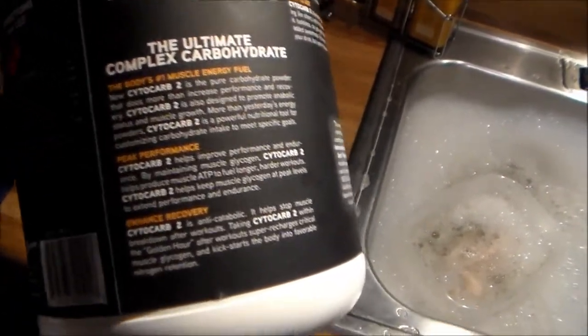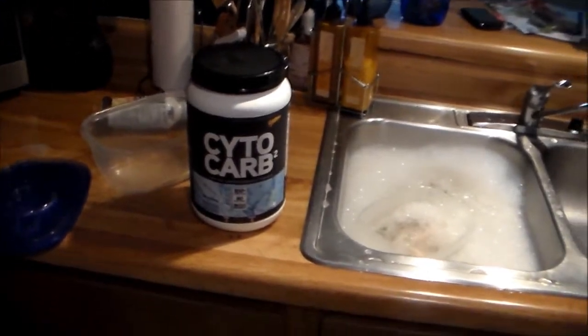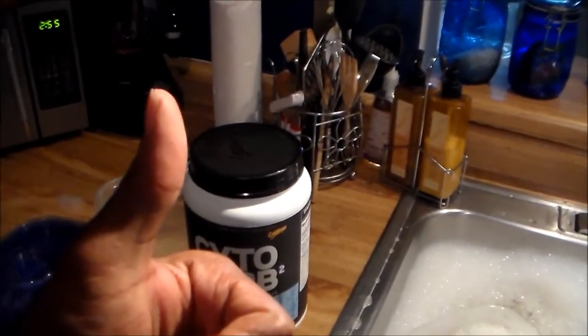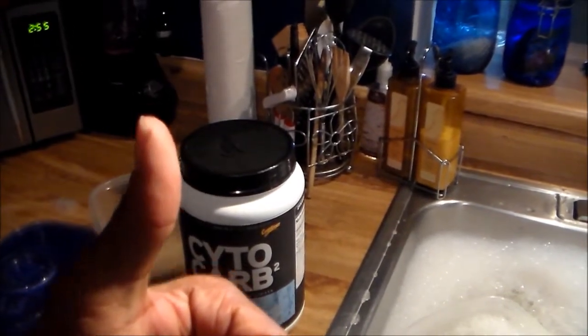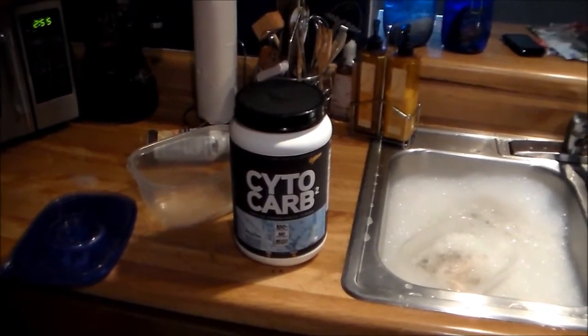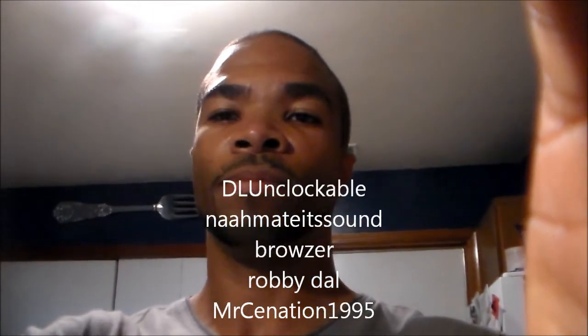It's a complex carbohydrate — this is CytoKarb 2, so obviously there was a one and I guess they improved it a little bit. So just a quick update guys — I'm giving this two thumbs up. I appreciate y'all watching. Shoutout to all the new subscribers, appreciate you guys locking in on me. I'll keep you up to date on other things going on. Take care!